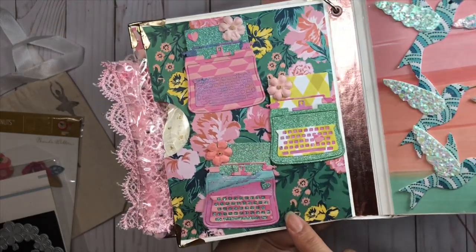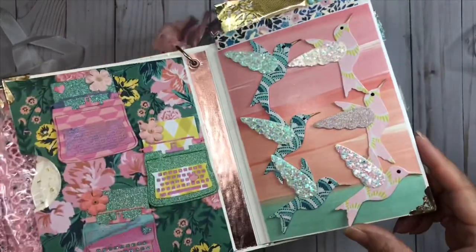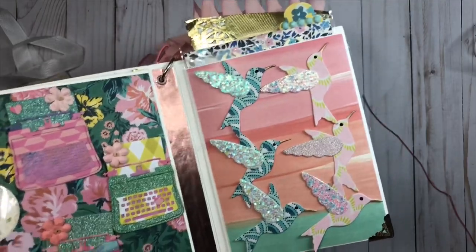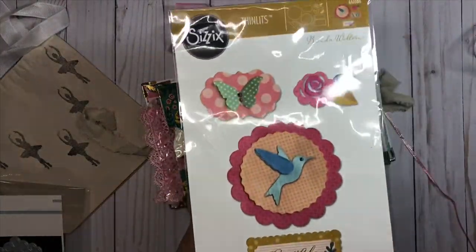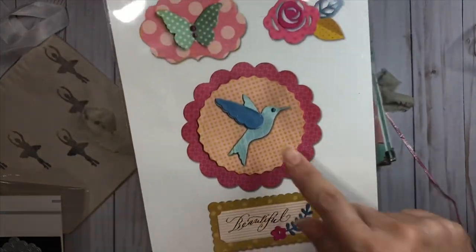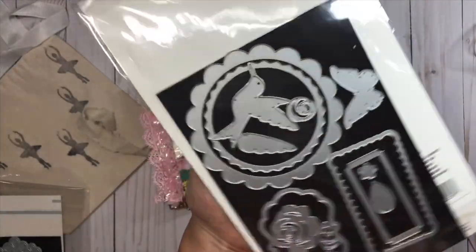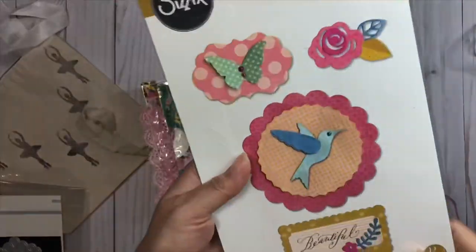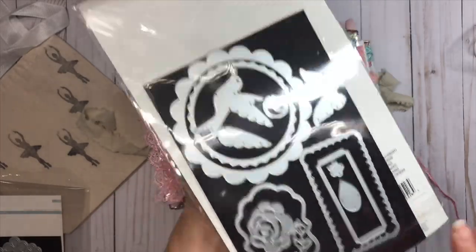Here's my next page - I created these little typewriters using the Carousel collection and I love how they came out. Here are the hummingbirds I shared on my Instagram. This is using a die from my stash from Brenda Walton - it's a layered hummingbird and I love this one, it's so pretty even just for the frame part.